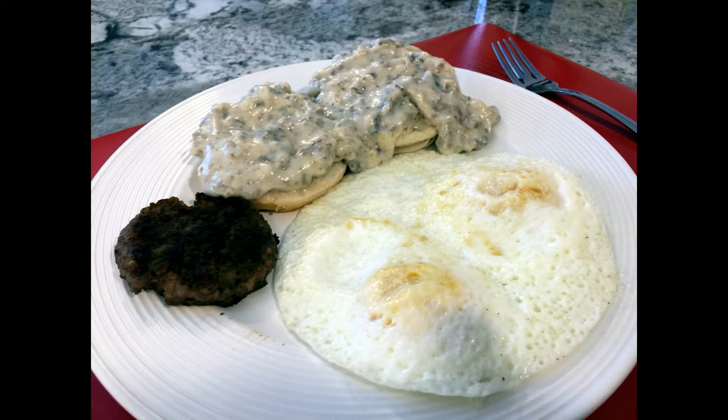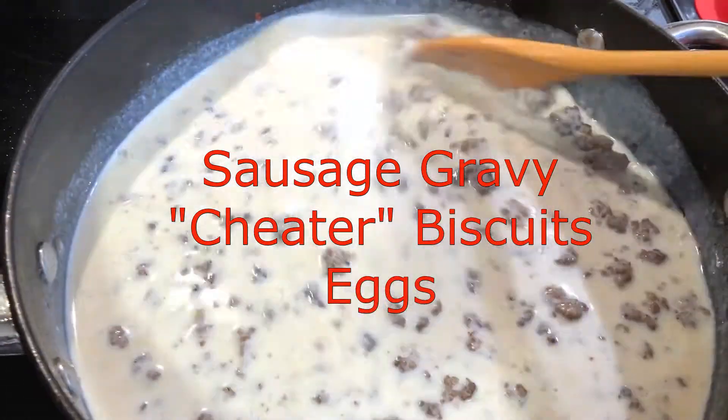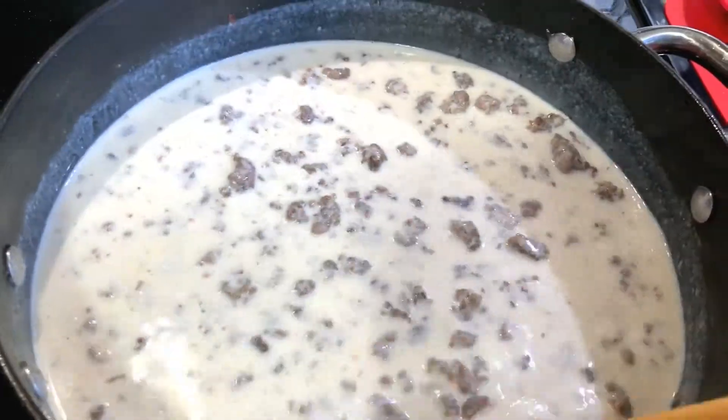Hi everyone, I'm Vicki with Thrifty Recipes. Welcome to my channel. Today I'm going to make some sausage gravy, some biscuits, and some eggs, and we are going to have a wonderful country breakfast.